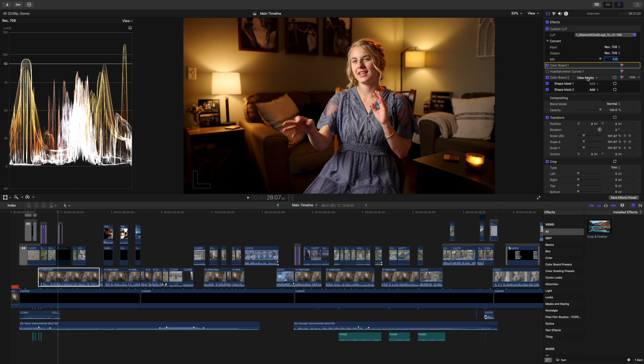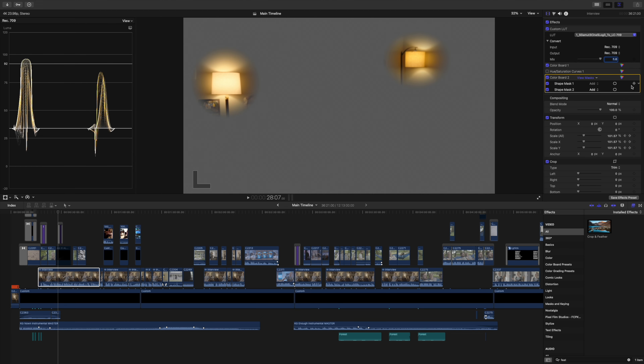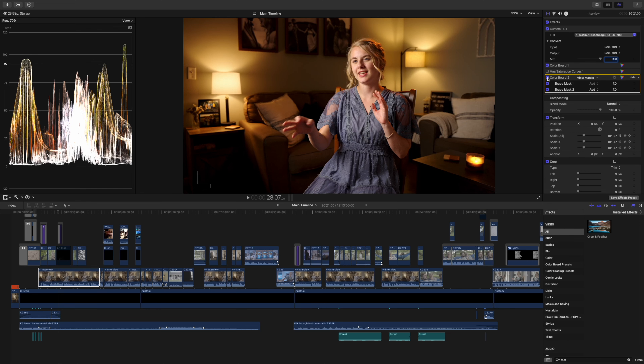Luckily this shot was on a tripod and the camera wasn't moving much, so all I did was add some masks. In Final Cut I used the shape mask on the color board, having it only affect the two lamps, and just turned the highlights way down in those masks. I didn't do it to the candle — I kind of liked the look of the candle glowing. It flickers throughout the film which is a nice little touch. If you look at the waveform you can see those crests come up and down as I toggle the effect on and off.